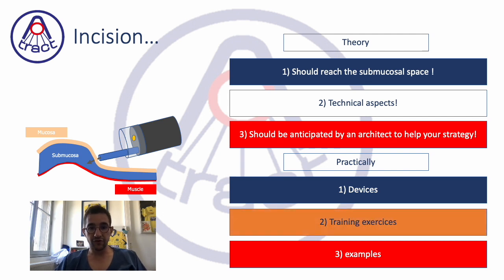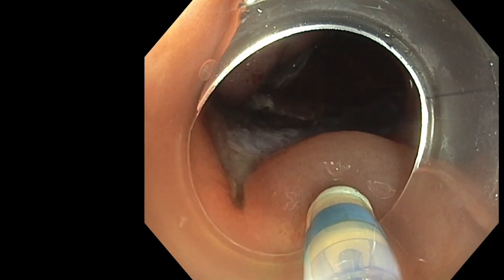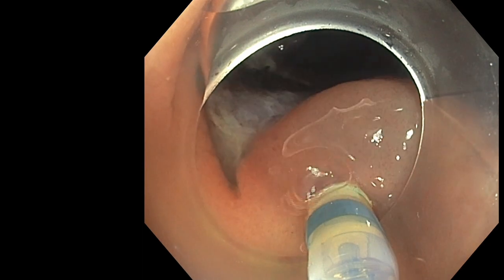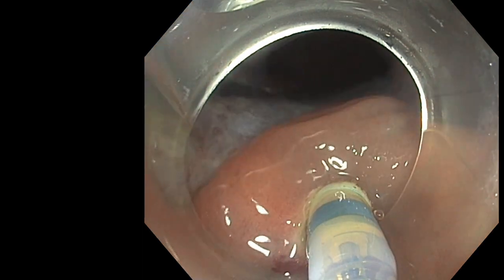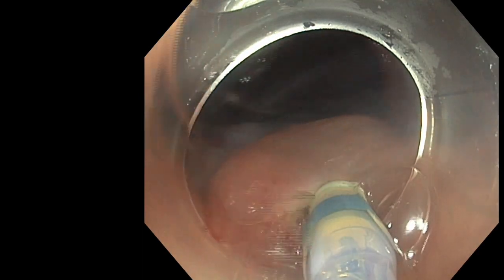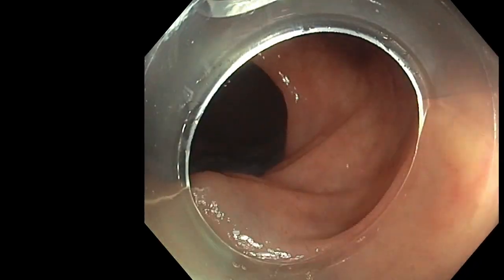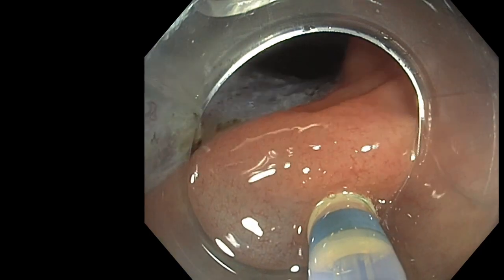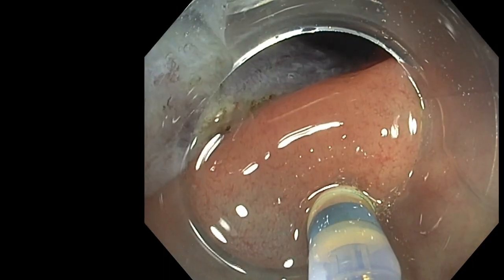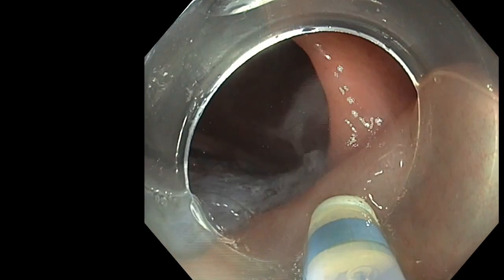The training exercise for incision: if you are not a frequent ESD performer, a good exercise could be to do small incisions around the lesion for closure, because it involves a lot of small incisions. I share this kind of small incision with my trainees — even if the ESD is in the right column and they cannot use it, they can at least do this small incision all around the lesion.